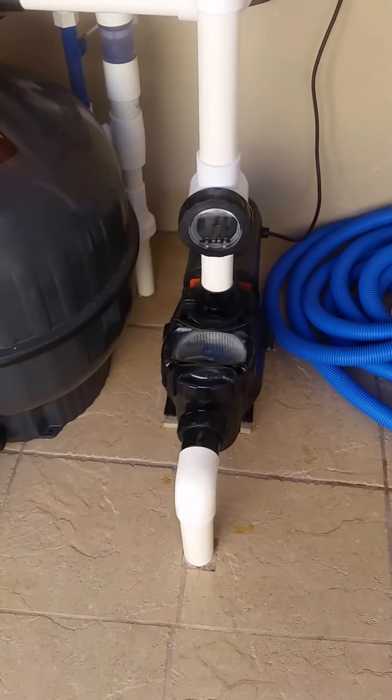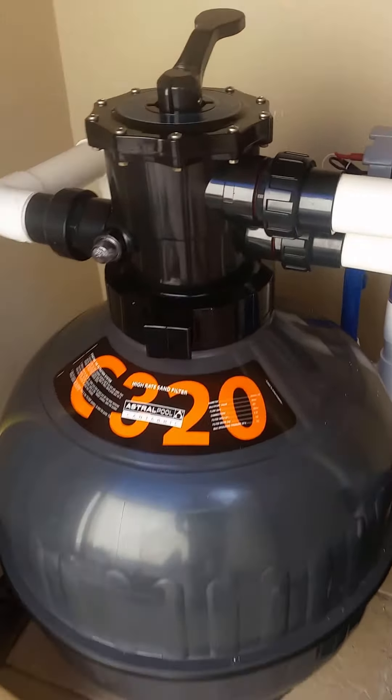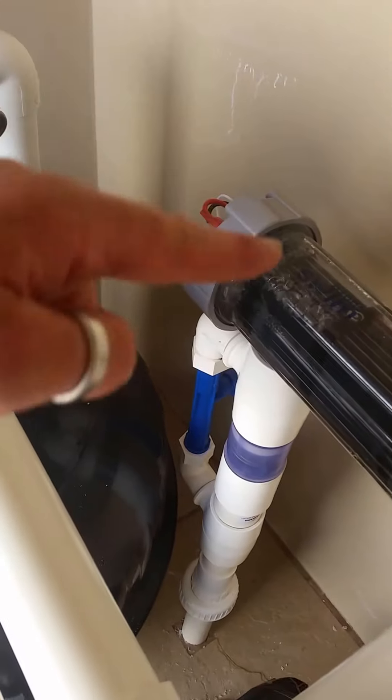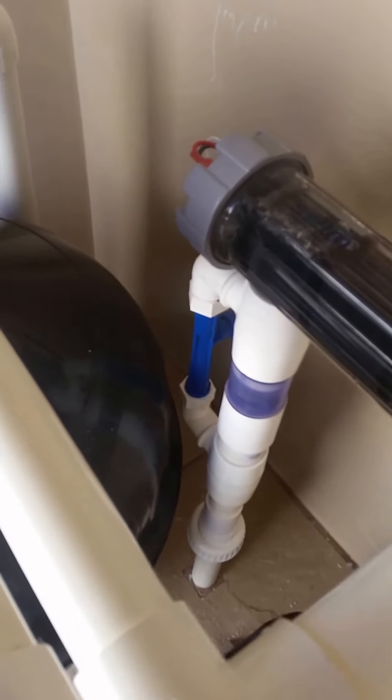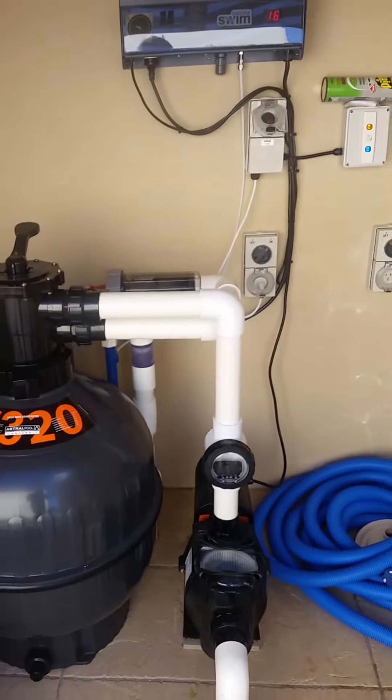Water is coming from the pool, through the pump, into our filter. Then it comes out of the filter, through the cell, through the injection, back to the pool. So that's the plant room, that's the system.